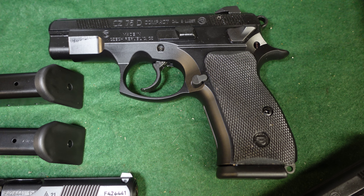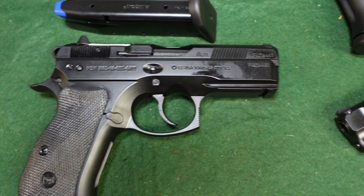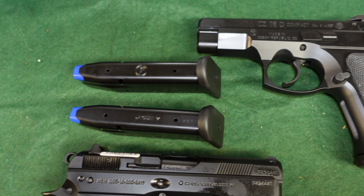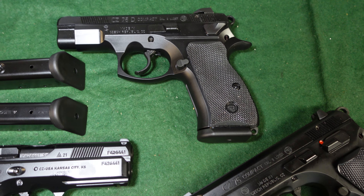I hope this gives you a good idea about which of the CZ 75 family of compact pistols will work for you. If you have any questions, leave a comment and I'll try to help. Thanks for watching — if you enjoyed it, like and subscribe, and we'll be back soon.